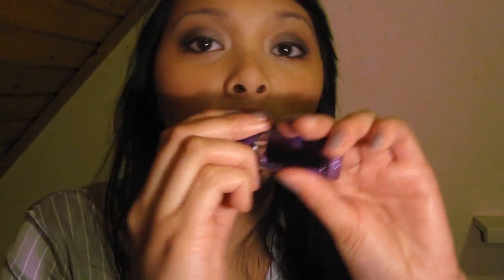Für die Lippen benutze ich zunächst ein bisschen Lippenpflege, und zwar Honey Trap von Lush. Dann einen Lippenstift von Rimmel in der Farbe 180 Vintage Pink. Und einen Lipgloss von Rimmel, den Vinylgloss in der Farbe Steal My Kisses.